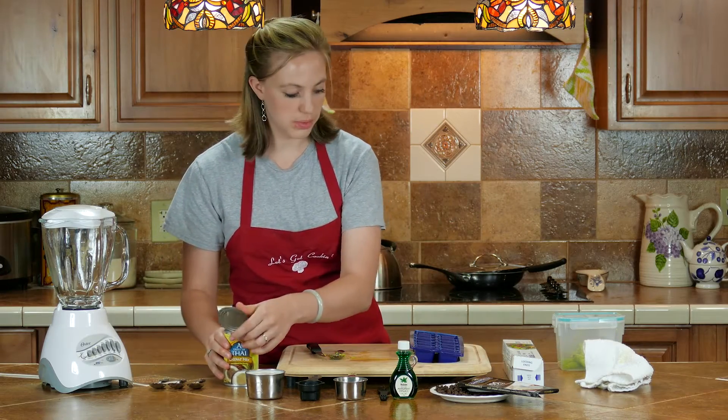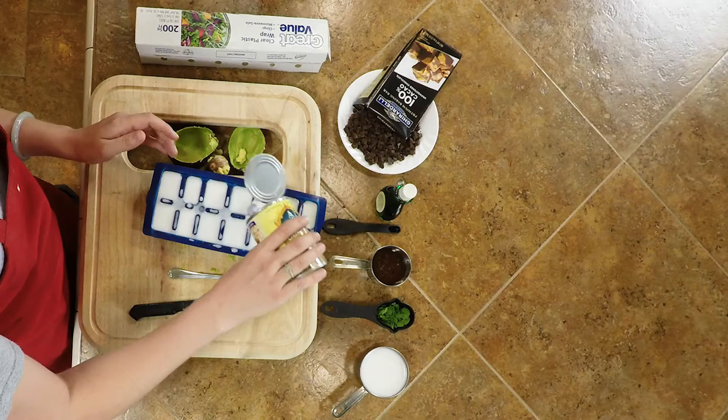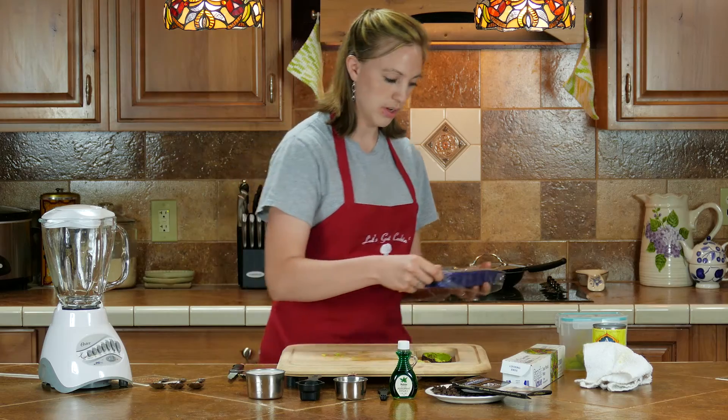This can of milk you need to put in the ice cube tray, and you're going to freeze this as well. You want to cover this with saran wrap and put it in the freezer.